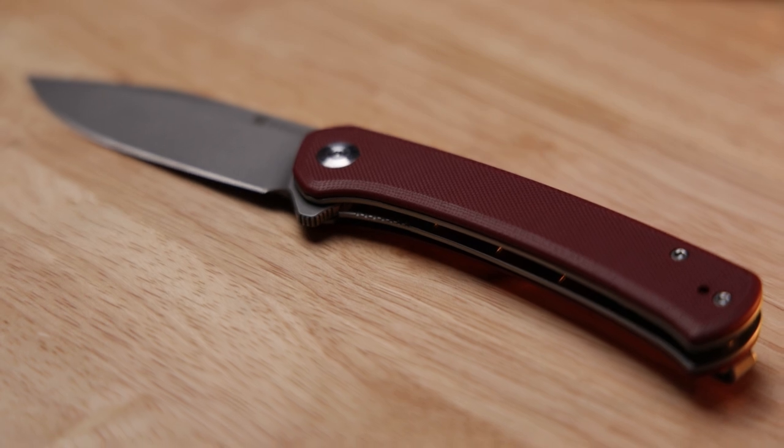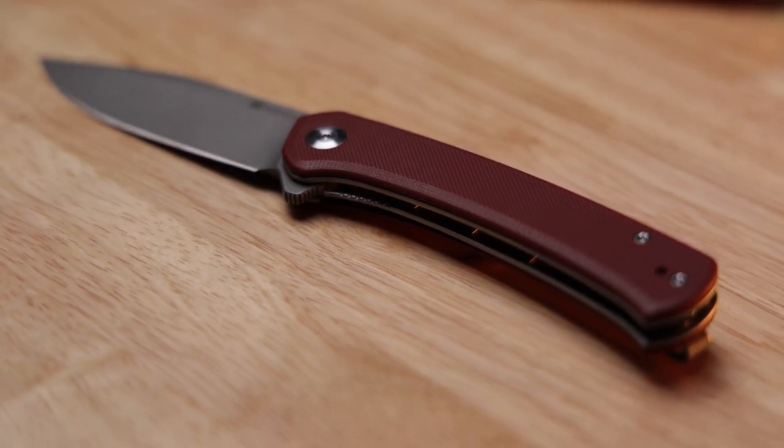One thing I did want to talk about is the lock bar for this liner lock — this is one of the negatives of the knife. It's really hard to get your grip with your thumb in between the liners and onto the lock bar. I believe it's because the G10 handle kind of gets in the way. If that was just a little bit further up, I would enjoy this knife quite a bit more. It's basically hard to get my finger into that lock bar insert and actually get it over to close it up.